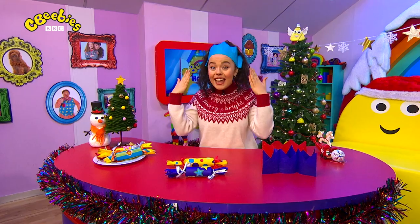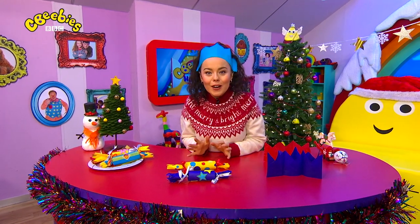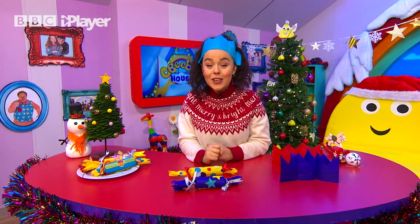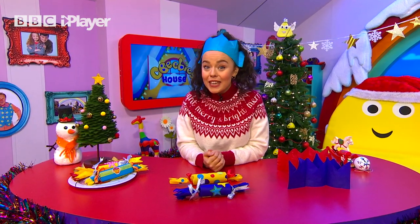Check out these Christmas crackers and my hat. They're going to look great on our table. Now I'm going to make Dodge a very special Christmas cracker. So if you'd like to learn how to make one, here's what you'll need.